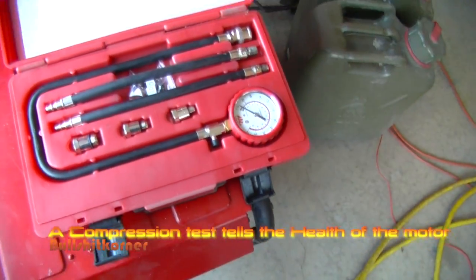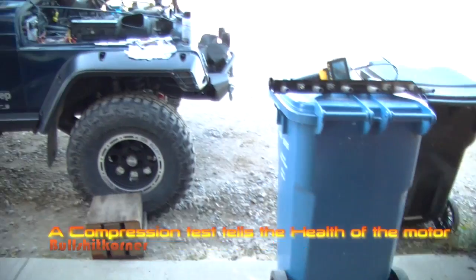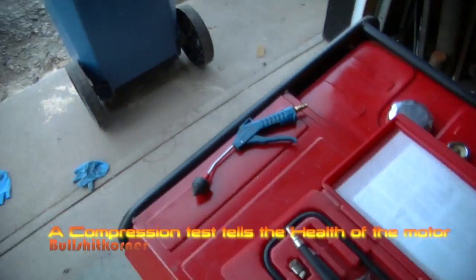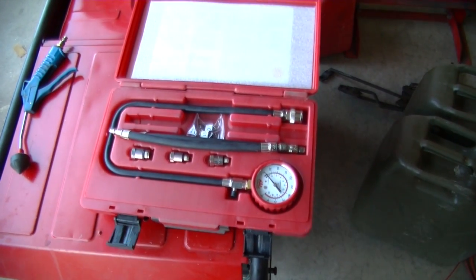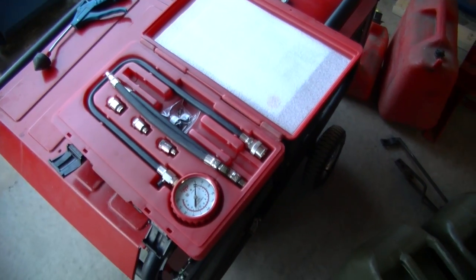I got a MacTools compression tester and we're gonna run a compression test on the Jeep. We're gonna test to see how strong my cylinders are, see if there's any issues. I think my trip to the Yukon might have done some damage to the engine, worn it out a bit, so let's check her out.